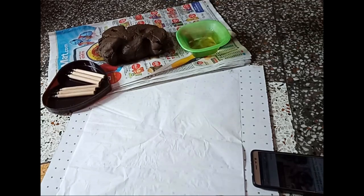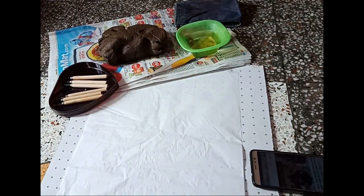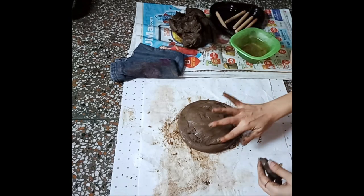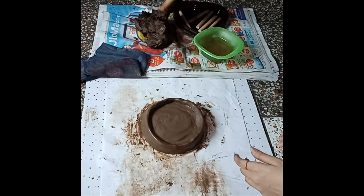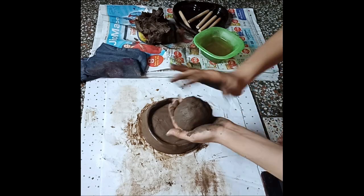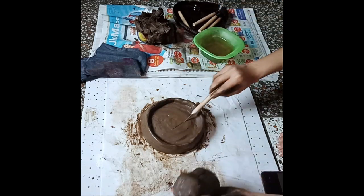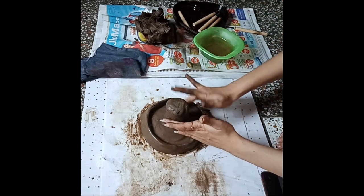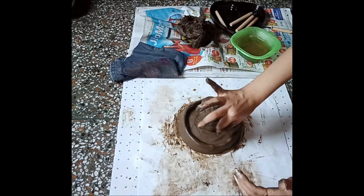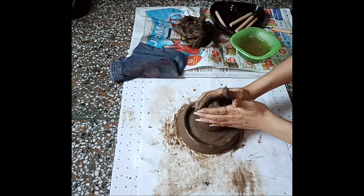I'm using a cup of water, some mud, and I have stuck a butter paper to plywood so that it can't stick to the floor, along with a rough cloth and some tools for carving the sculpture. I'm creating a base from mud and after creating the base I am sticking a shivling onto it — I'm making a shivling plus Ganesha.